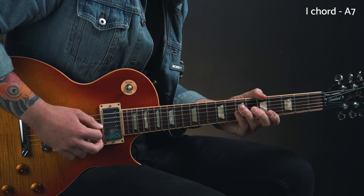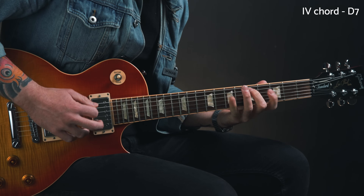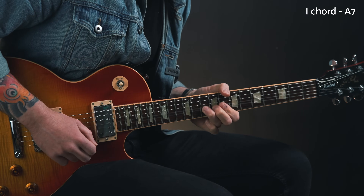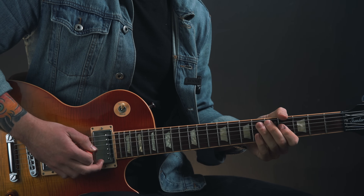Now we're at the point in a blues progression where the chords are changing from the one chord to the four chord for two bars and then back to the one chord. So the four chord in this key is D7. Let's listen to what I played over this part of the progression in that solo. Moving from the one to the four chord, I played something like this — which of course starts with the same motif that targets the major third of that one chord.